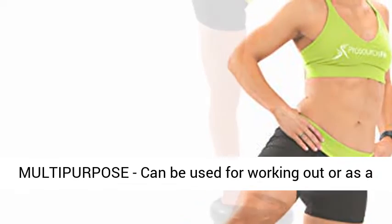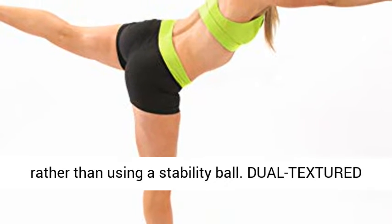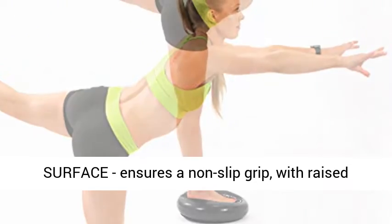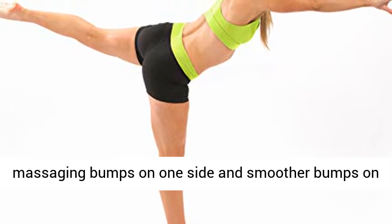Multi-purpose: can be used for working out or as a seat cushion to improve posture and balance, rather than using a stability ball. Dual textured surface ensures a non-slip grip, with raised massaging bumps on one side and smoother bumps on the other.